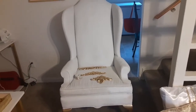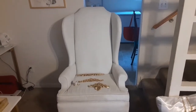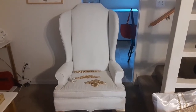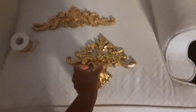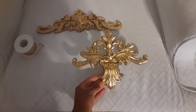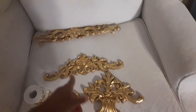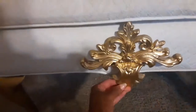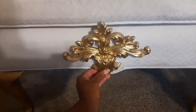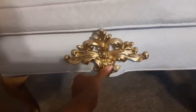Alright, so here we are with the chair in the house. The legs are spray painted gold and the chair is the nice white color that I wanted. I went on Amazon and bought some onlays — they came with just a natural wood finish, not stained or anything — and I just spray painted these gold as well. This is going to be my throne, so this one I want to put here at the bottom in the middle, like so.